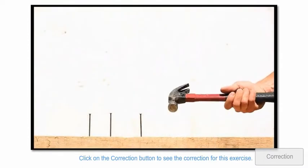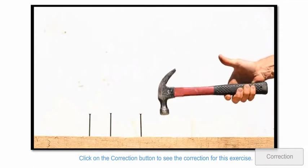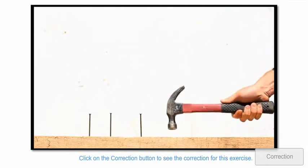Running without the big toe is like trying to hammer a nail gripping it with only your four fingers. Pretty tough, right? When you can wrap your thumb around the hammer and keep nailing it, it is much easier.